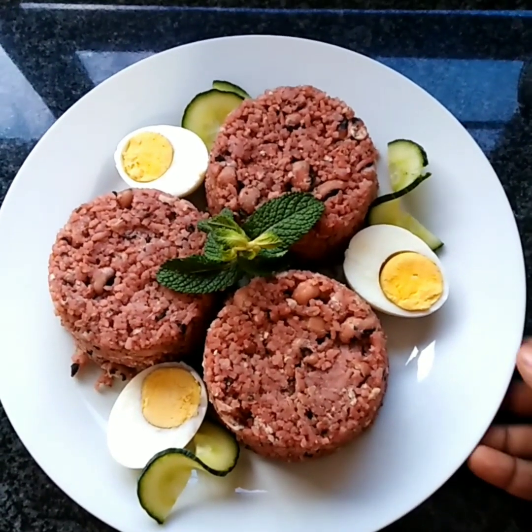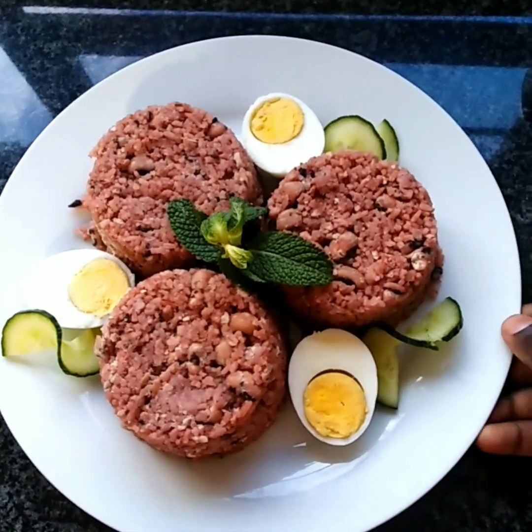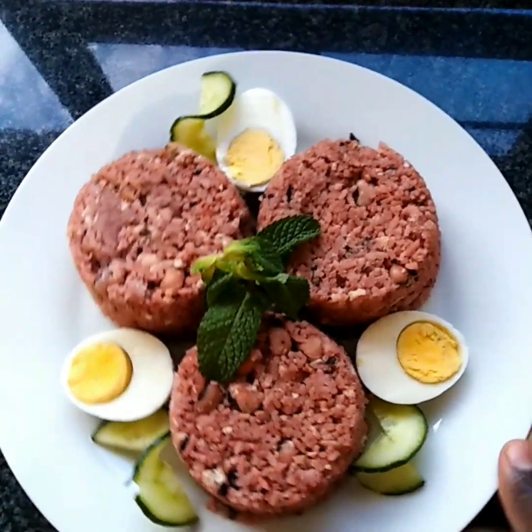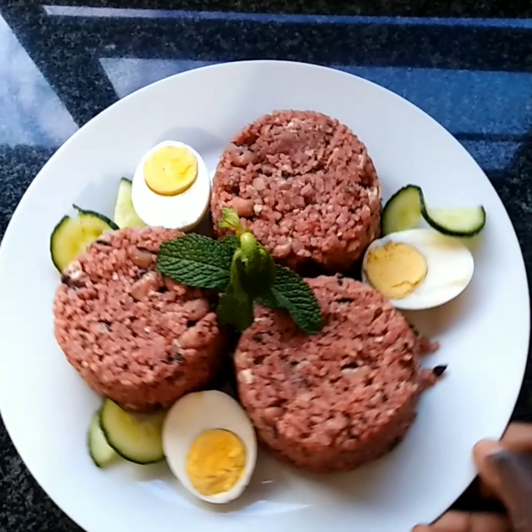Hello my sweet team, welcome back to my channel. If you're new here, a very warm welcome to you. Today I'm gonna share with you how to make a delicious authentic Ghana wachi, so if you wanna know how to make wachi, then please learn it right here.